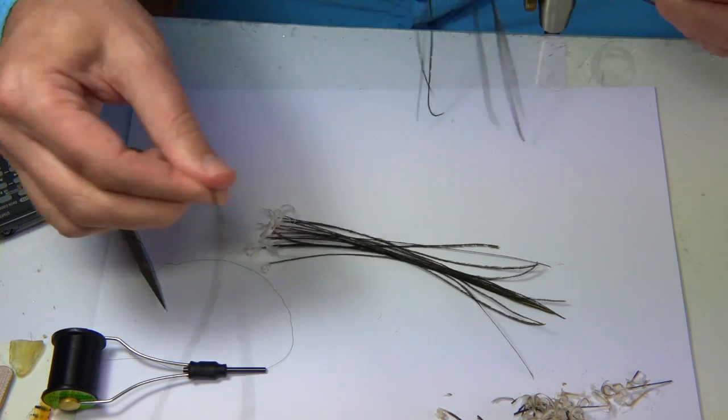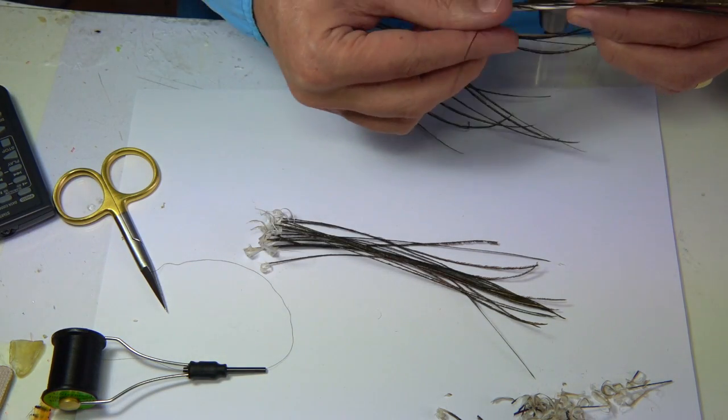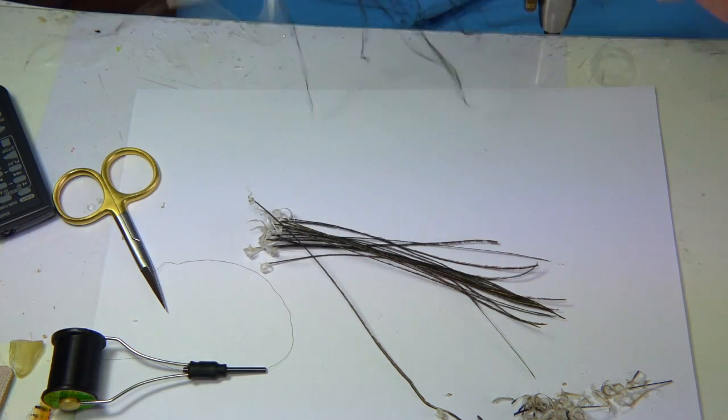Just continue, turn them, line them up quite close - you want them close. Obviously one or two fibres that are broken, like this one, take that away, just tear it off.